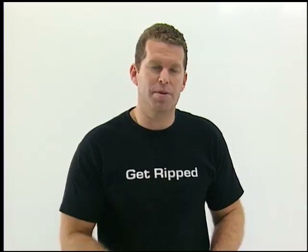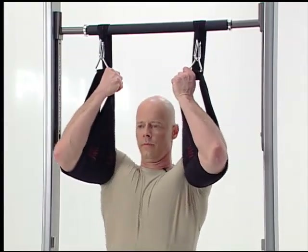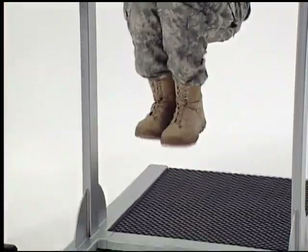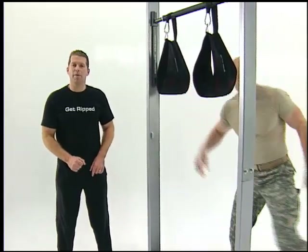First up, knee ups. Sergeant Ken, mount the bar. Here we go — one, two, three, four, five. Great way to warm up all four sets of abdominals.